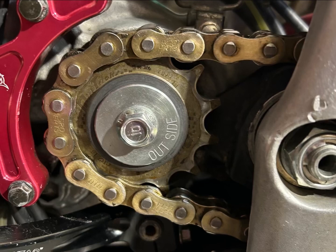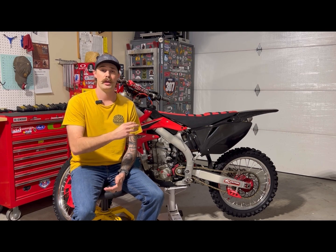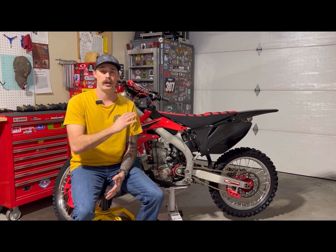Both sprockets are by Dirt Tricks and they are steel sprockets. I like the steel sprockets because they last a lot longer than aluminum. Another thing I like about Dirt Tricks sprockets is the rear sprocket has a bunch of cutouts to lighten up the weight — it's not that heavy of a sprocket. I'm not going to notice a heavy sprocket like Jett Lawrence would, but it's still that peace of mind.